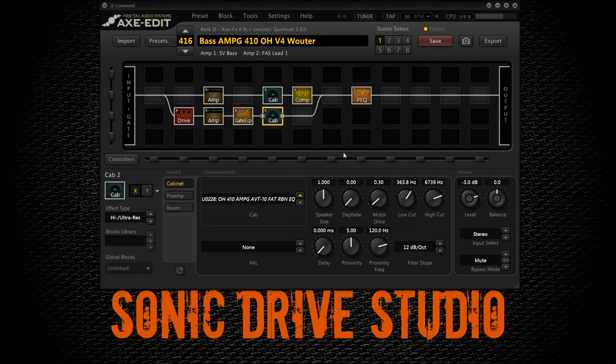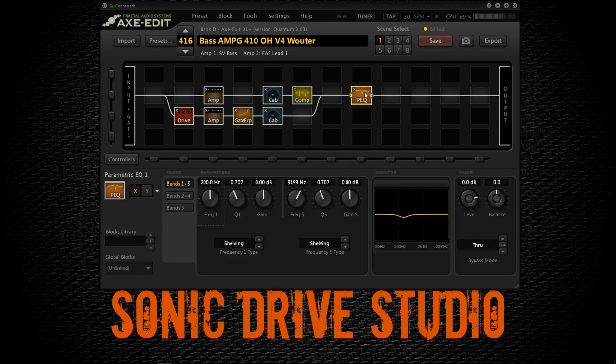One final thing — just like in the other preset, I'm cutting some low mids here to make room for the guitars and to make the bass sound bigger overall. You can also do this in your DAW, but if you want your preset to sound a bit more mix-ready for live shows, you can do this in the parametric equalizer block. I hope this tutorial helps you get some good bass tones. Please hit subscribe and follow us on facebook.com/sonic-drive-studio. Have a great day.